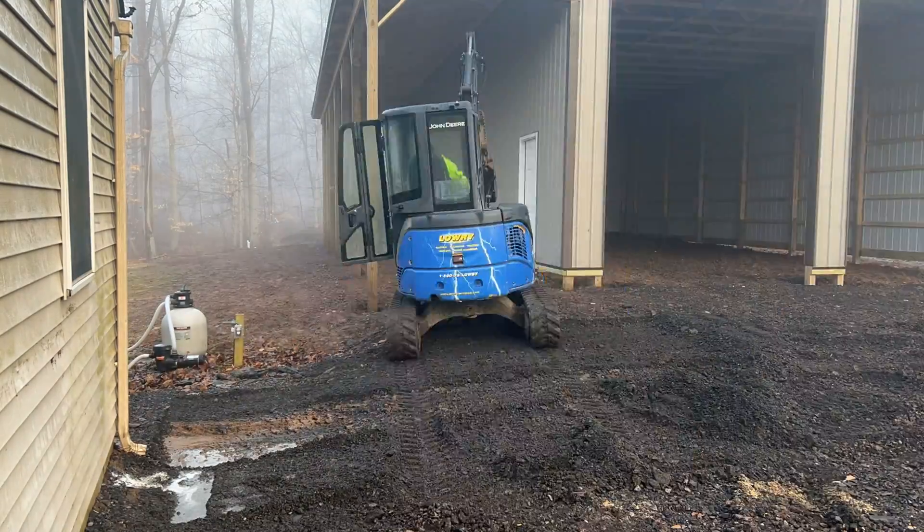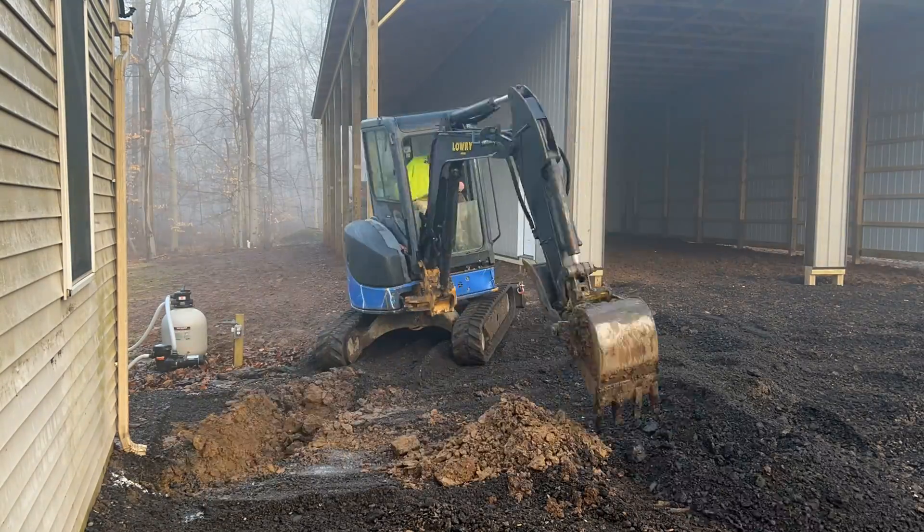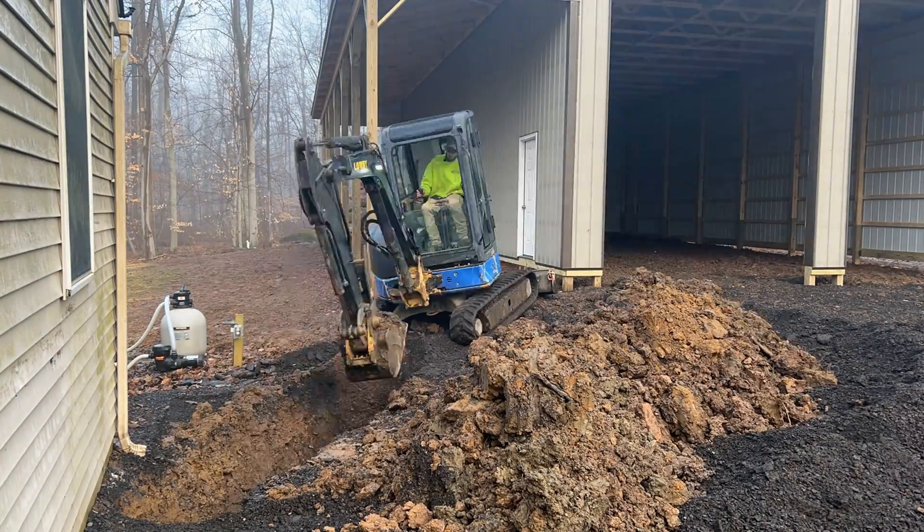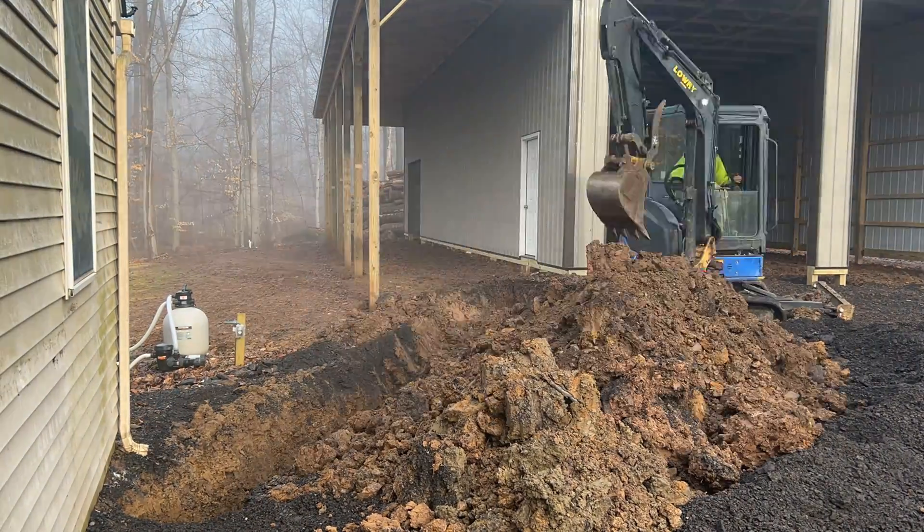In this video I'm going to show you how I installed a 100 amp sub panel in my pole barn. We got the John Deere 35D out with us today and we're digging a trench to get the electric to the pole barn.